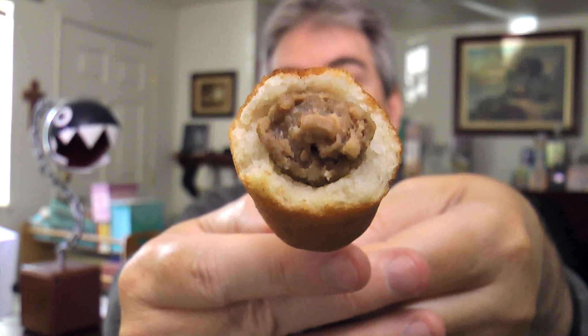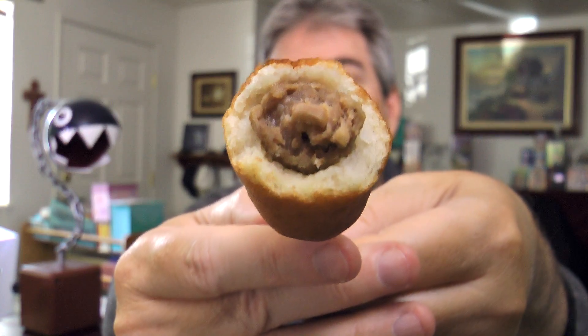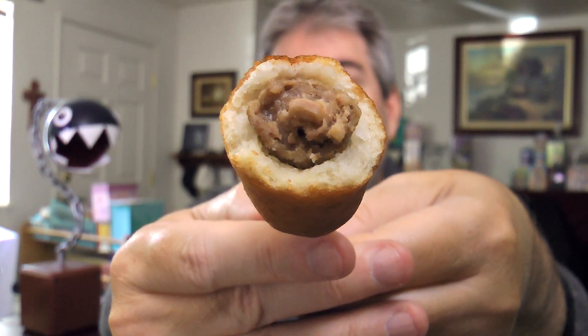Got some steam coming off of that puppy. Let me blow on it. Let's look inside at that crunchy pancake batter coating and the sausage in there. It has a nice crunch to it — a different crunch than a corn dog would. I can definitely tell that it's a pancake rather than a corn dog coating, a corn meal coating that they usually coat corn dogs with. So yeah, pancake flavor.